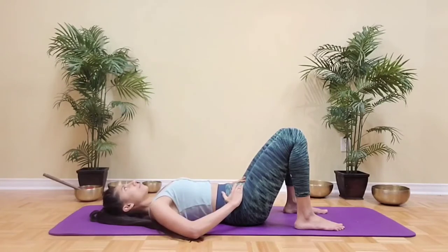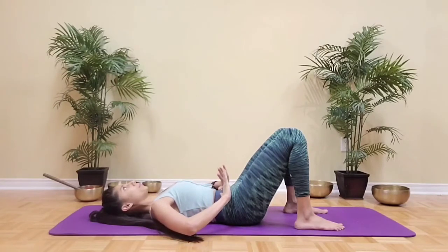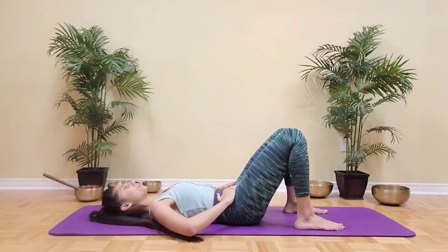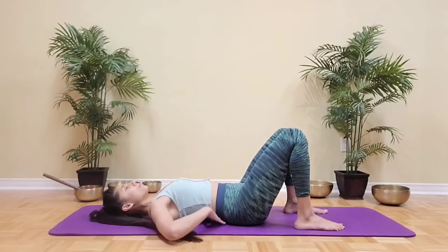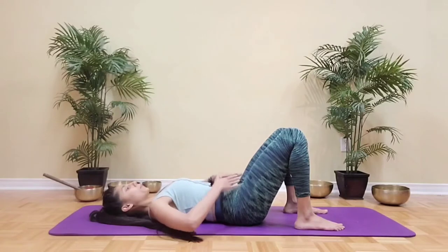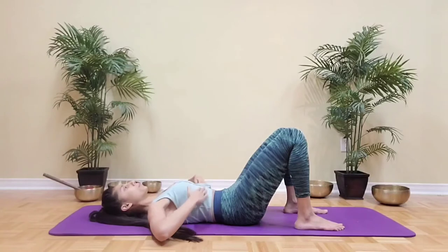Inhale, expand the chest, and on the exhalation feel the belly button draw in towards the spine and tilt the pelvis towards you, keeping your glutes relaxed. Inhale, feel the ribcage expand sideways, and on the exhalation tilt the pelvis towards you again. So if you had a little cup of tea on your pubic bone it would be spilling all over your belly. Feel the ribs come in together as well.